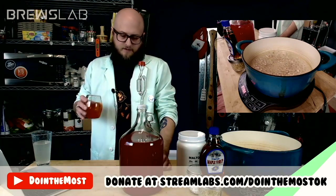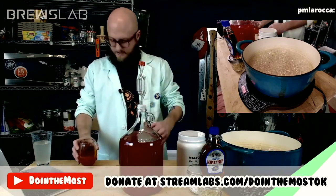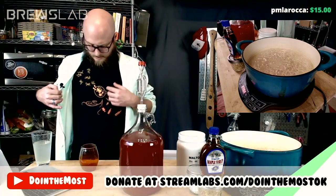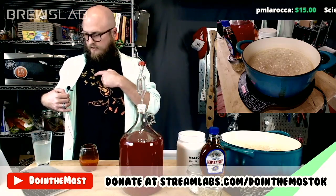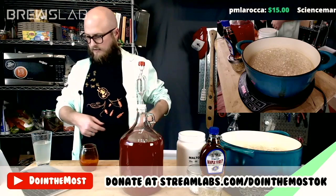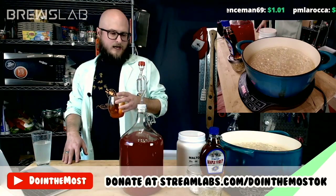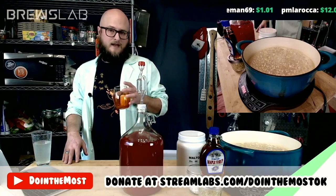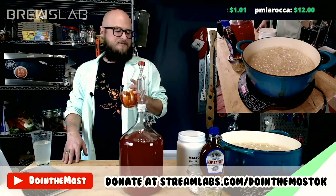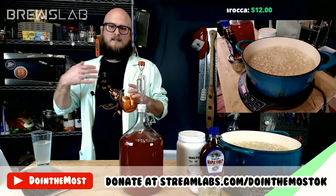It doesn't have any alcohol heat on it. That's probably because our starting gravity was like 1.034, I think it was. There's no sugar left in here — it's very dry, but it's very light. The black lime has really taken over. You can only describe it as the flavor of black lime hits you on the exhale and then lingers on the back of your tongue.